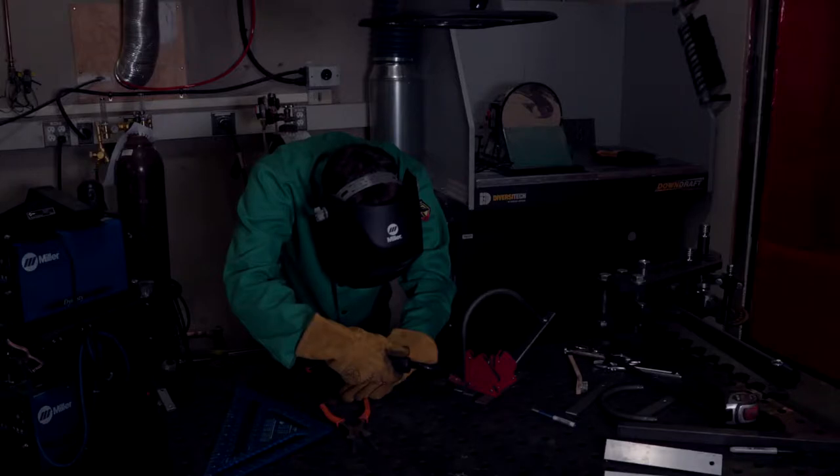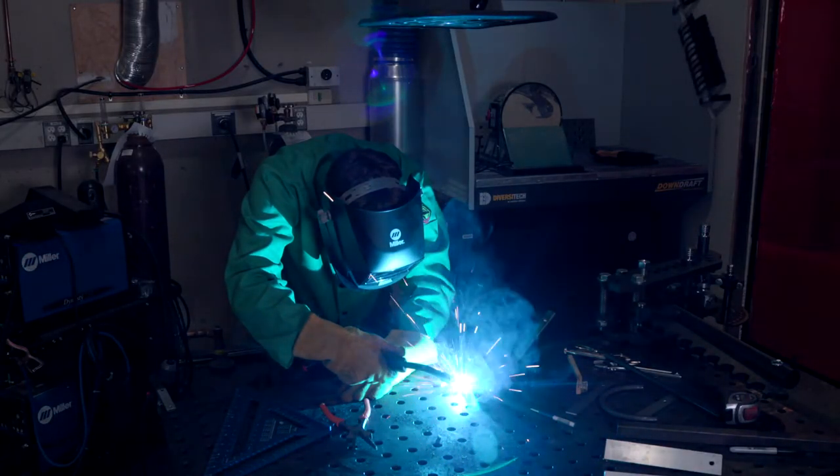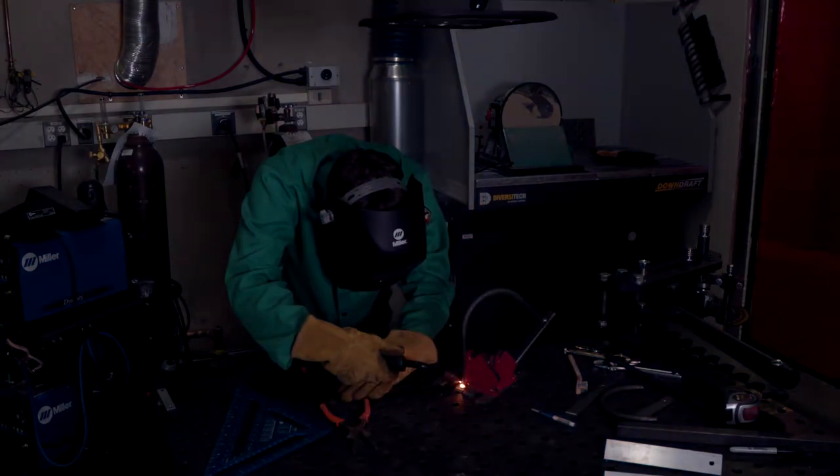Welding is useful for creating high-strength all-metal parts and large assemblies very quickly. But be aware that when you weld things, there can be issues with warping and distortion from the amounts of heat being used, and reductions in strength of the material because it gets melted.